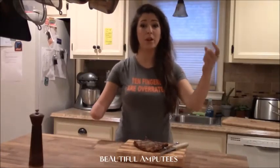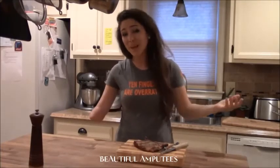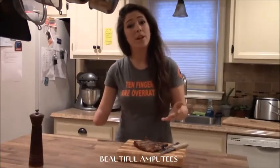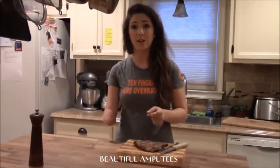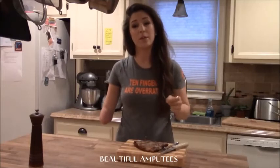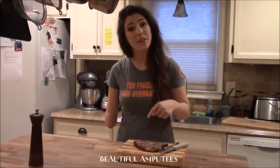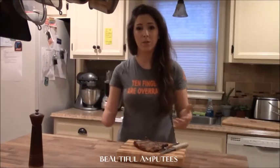Also, a quick shout out to the Lucky Finn Project — that's their t-shirt that I'm wearing. It says '10 fingers are overrated.' In my case, they kind of are. They raise awareness for people with limb differences, and a lot of kids are doing a lot of really cool things. Check them out on Facebook, luckyfinproject.org, or their Instagram page. I put the link below so you can click and see what they're all about. Amazing group.